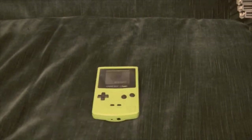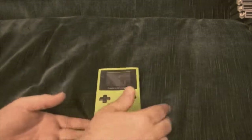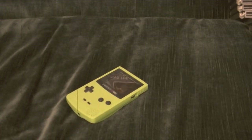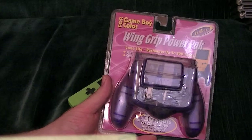Hello there ladies and gentlemen! Do you have a Game Boy Color? Do you love to play it? But you have trouble picking it up because you're simply all thumbs? Just wait! We have the product designed just for you — the Wing Grip Power Pack!